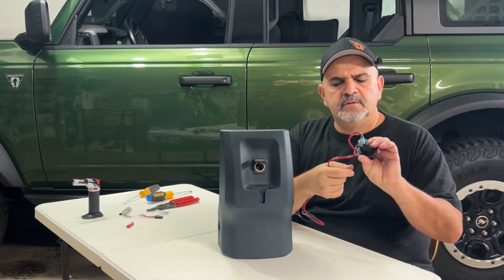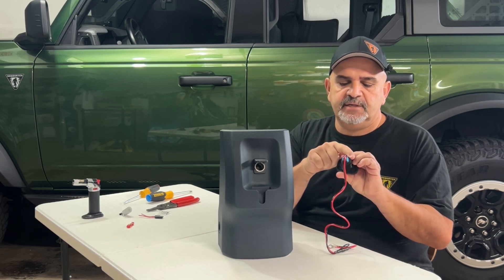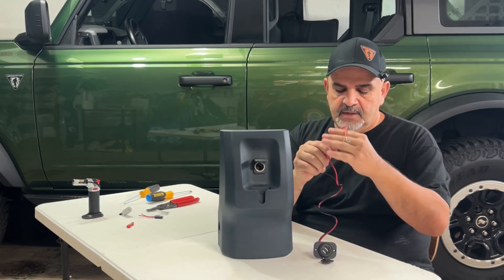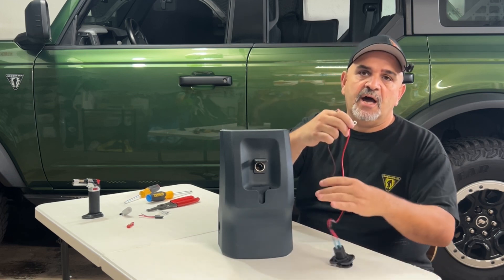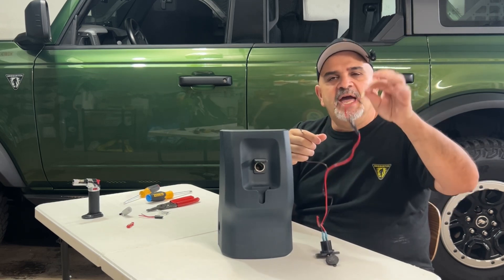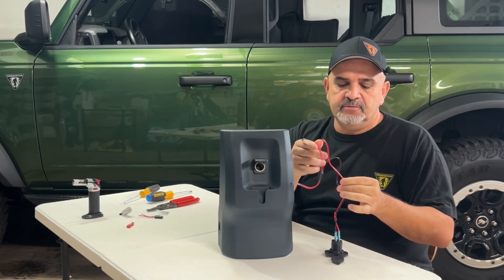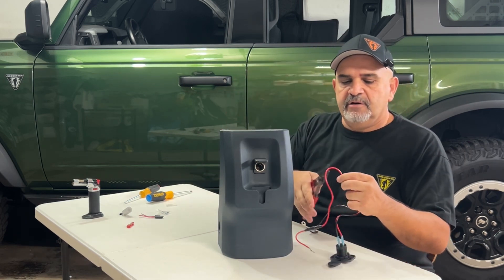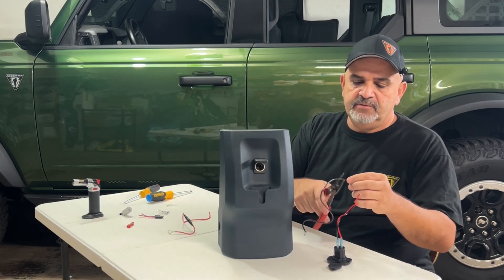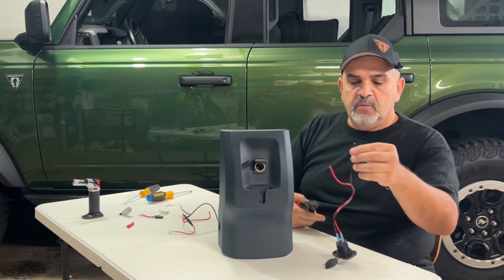On the back there's two connectors — the positive and the negative. Make sure your red wire goes to the positive and your black wire to the negative. It has a built-in fuse. Now here's a question for everyone — leave it in the comments. As Shakespeare said, to fuse or not to fuse? I am not gonna fuse, and the reason is I know that this cigarette lighter is already connected to a 15-amp fuse. But if you think I should fuse it, please feel free to let me know in the comments. So we're gonna cut the fuse out.